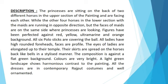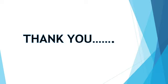Colors are very bright. A light green landscape shows harmonious contrast to the painting. All the dresses are in contemporary Rajput costumes and well ornamented. Thank you, see you later.